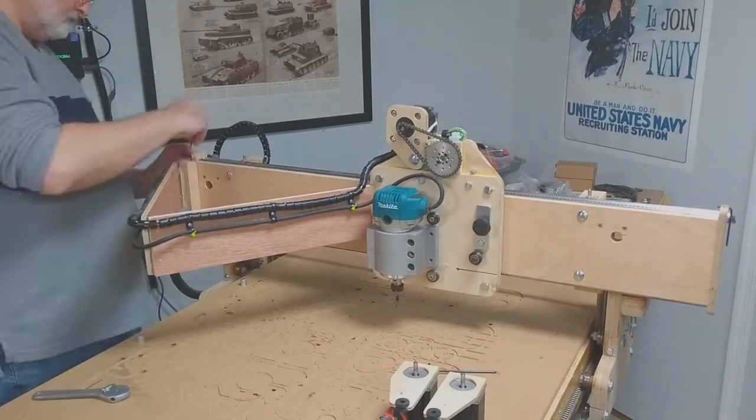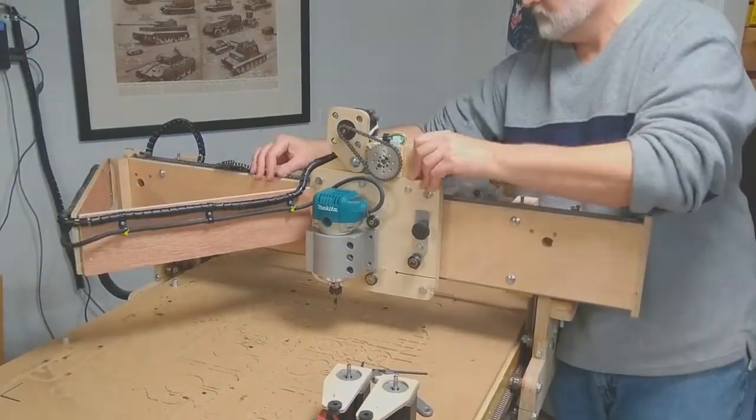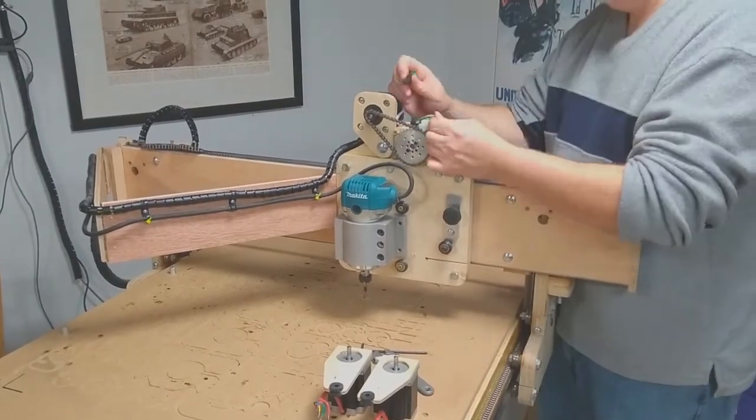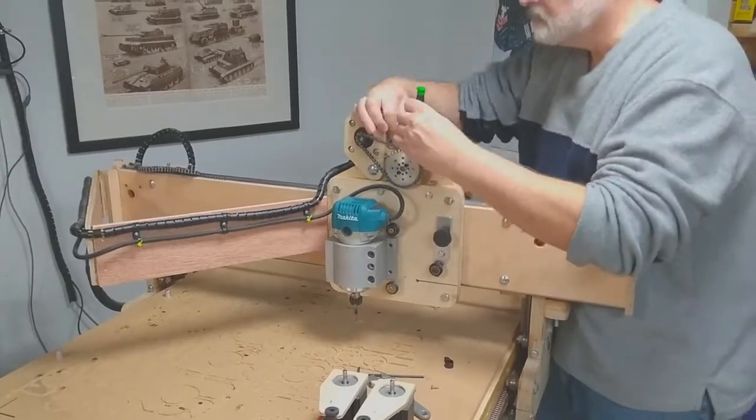Here I am loosening the X-Axis chain so we can pull that out and remove the router carriage. With the chain gone, obviously the carriage moves freely back and forth.